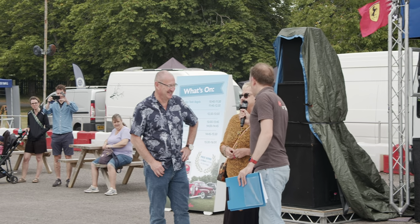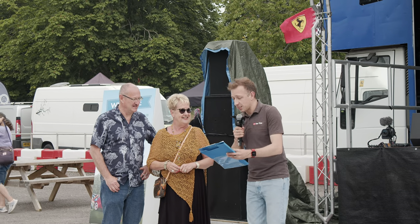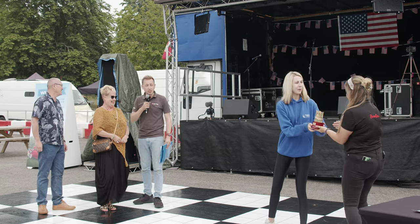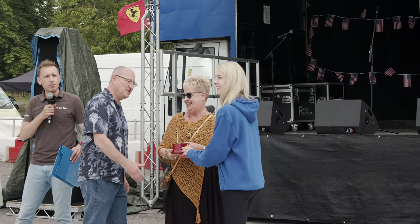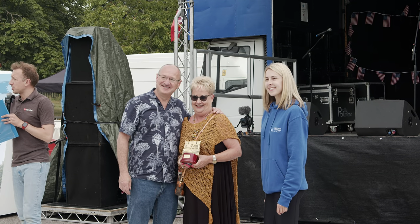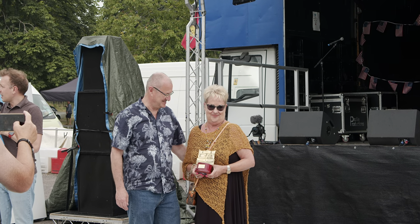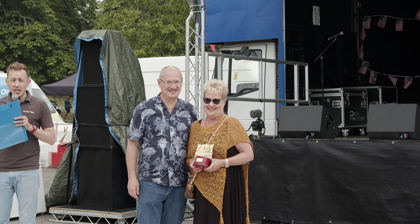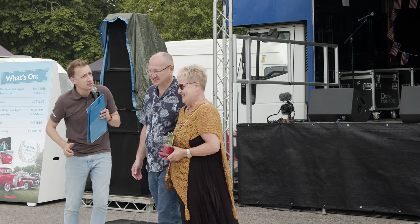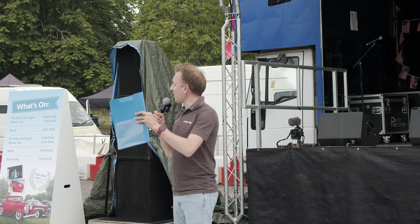The host wraps up the Classic American Car of the Year presentation with final applause. The vehicle will go to the NEC Classic Car Show in November as one of six finalists. The winner will keep the trophy on the dashboard. Coming up next is the Solent Renegades Choice, presented by Dan and Malcolm from Solent Renegades.